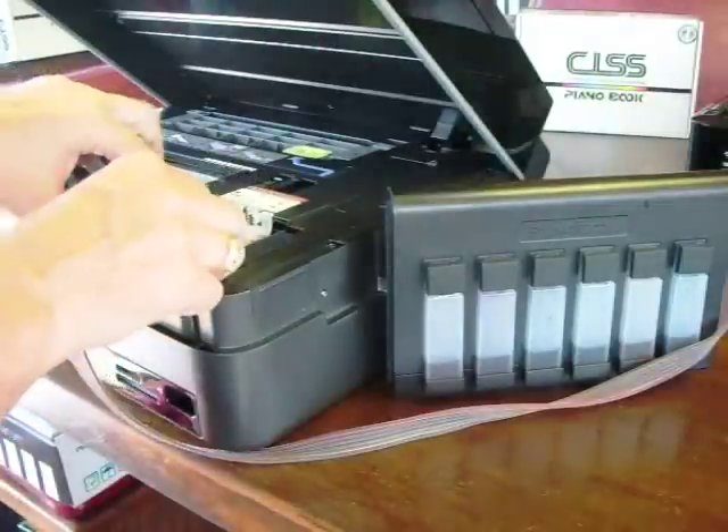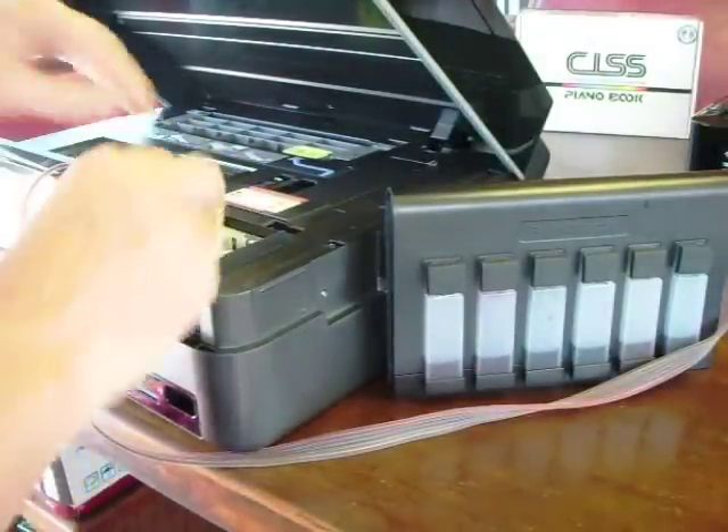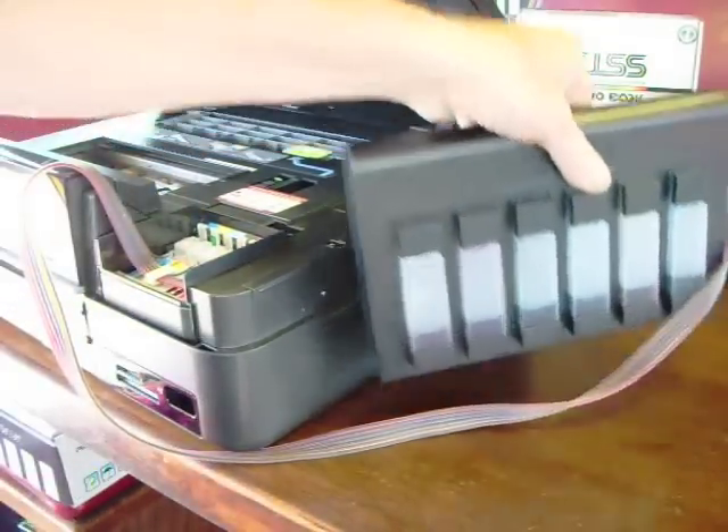Place this in the cartridge area and firmly press down. Make sure they're all clicked in evenly — looks good all the way across. Take your piano book.